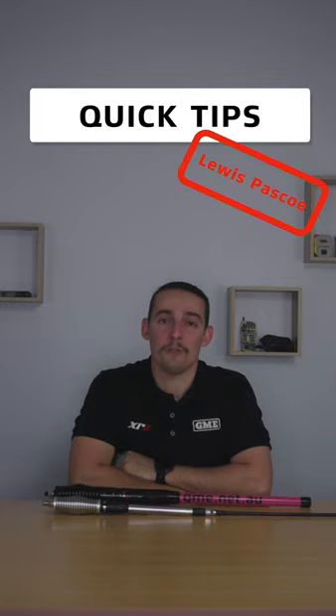Hi, I'm Lewis. Welcome to another episode of Quick Tips. In today's episode we're going to discuss antennas, in particular on-road versus off-road antennas.